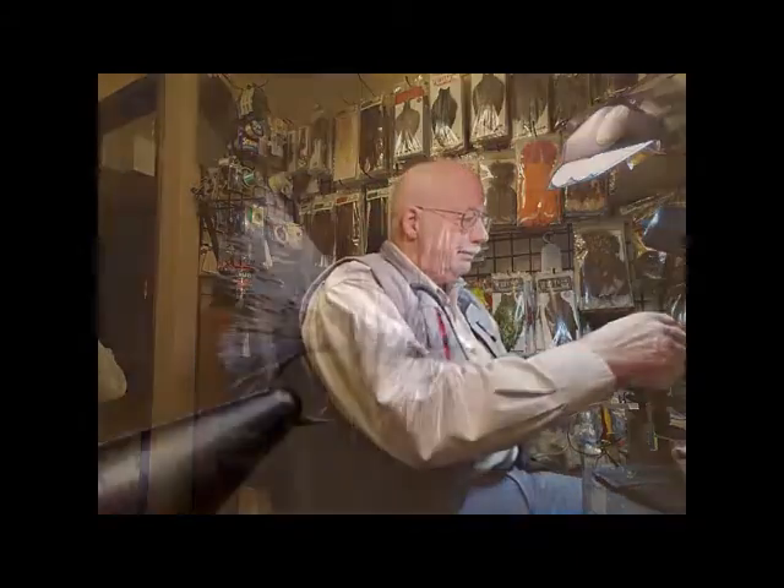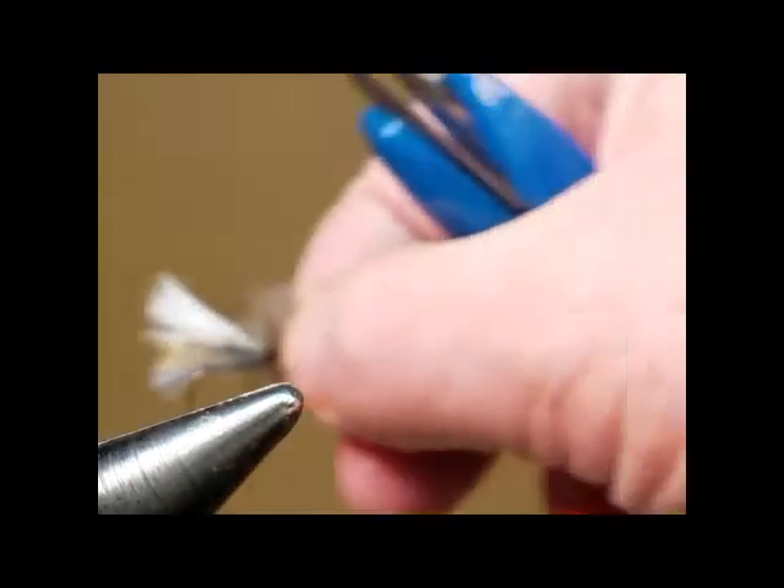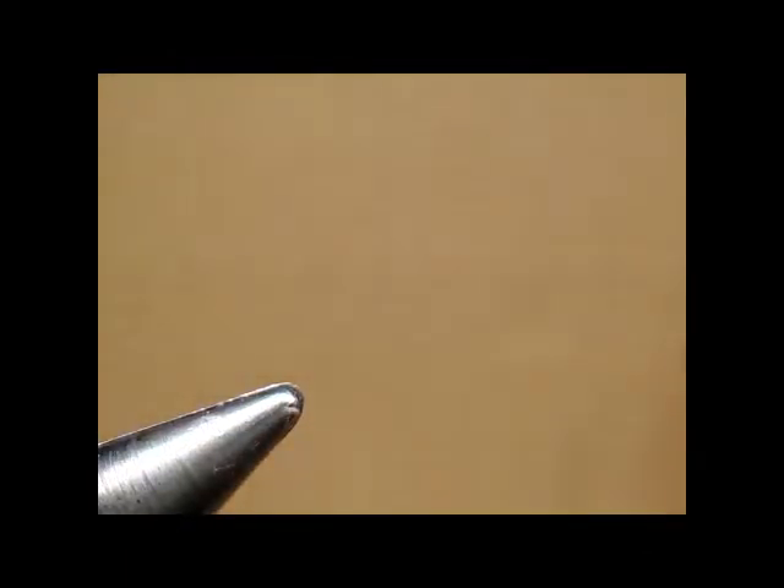Come on over to the vise and let's take a look at the Lady Heather double wing. I think it's a good idea to start with an example of what the goal is — to tie this Lady Heather double wing. We have one on the vise right now, but let me just remove it and we'll start out with a bare hook.